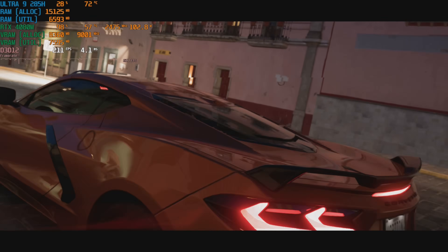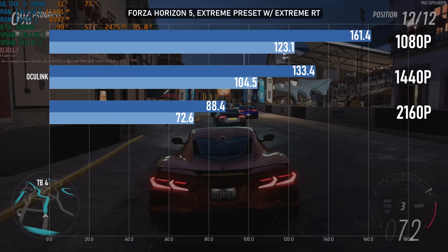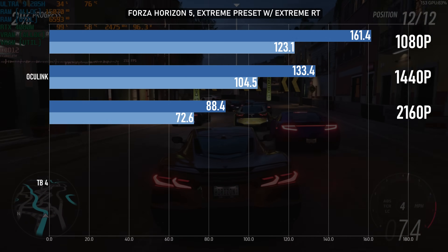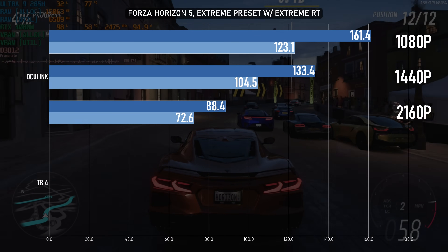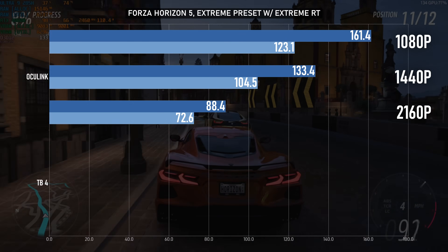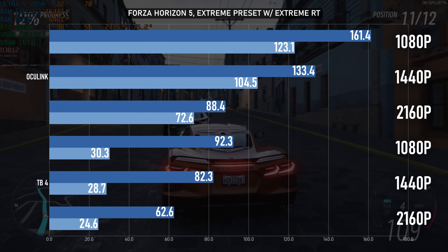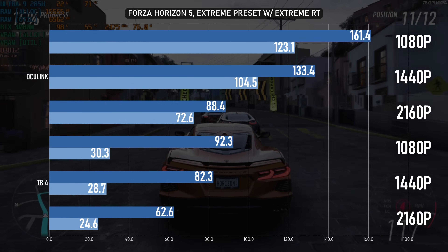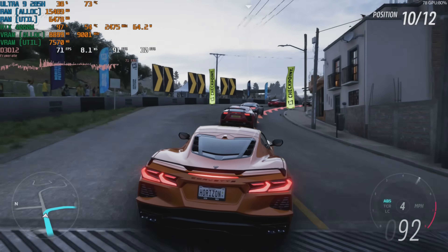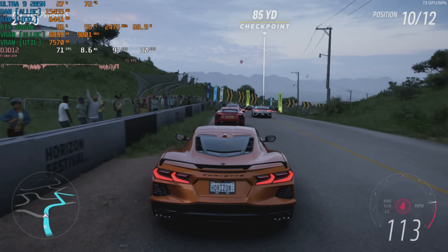I thought stepping back a generation with Forza Horizon 5 might do the Thunderbolt port a favour, but honestly it's really not. Over Oculink the 4080M is handling the game like a dream — at 1080p and 1440p, completely maxed out with Extreme RT enabled, we're in high-refresh-rate territory, and your CPU might actually be a bottleneck if you have anything less potent than the 285H. Switching over to Thunderbolt absolutely destroys it. The averages are lower but not game-breakingly so, however the 1% lows tell the story — the game literally slows down every few seconds for no good reason, and even turning settings down didn't help.